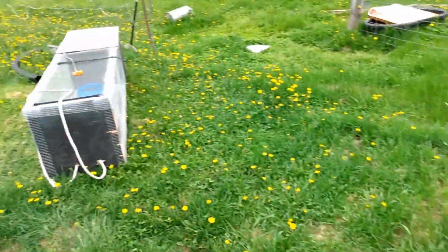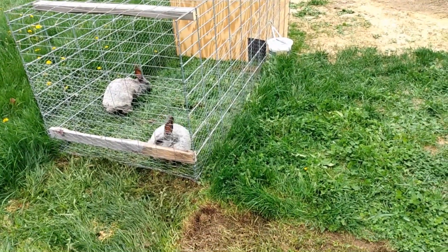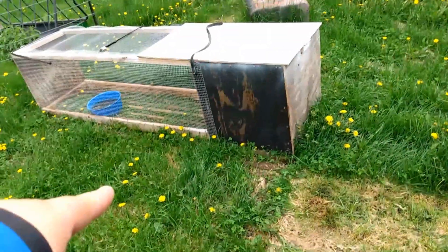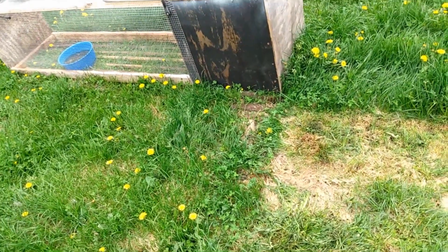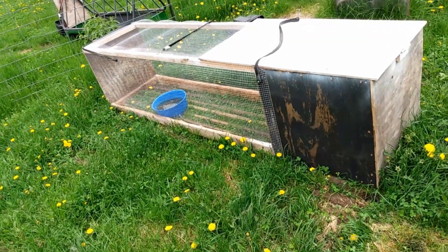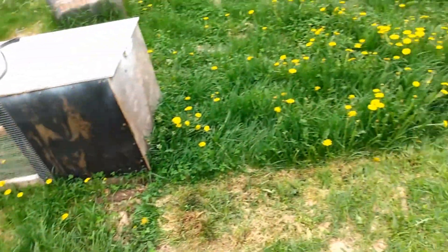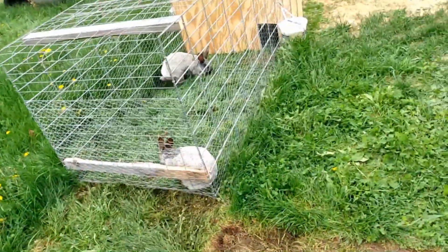I'm going to breed one of the girls and separate them. I'm going to put fencing on the bottom of that one — I like the fencing now. It gives them more access to the grass. Plus, they chewed up a lot of the slats. I had to replace a bunch because they chewed them so bad — they actually broke three or four of them.